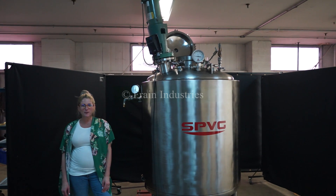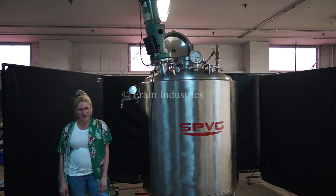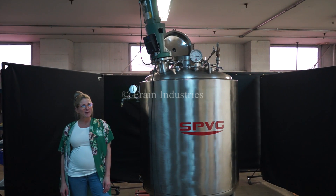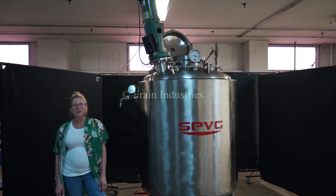Hi, I'm Katie with The Frame Group. Today we're cycling your SPVG 250 gallon jacketed mixing vessel. We recommend reading the manual in its entirety before powering up the machine. The voltage is currently set to single phase 120 volts.